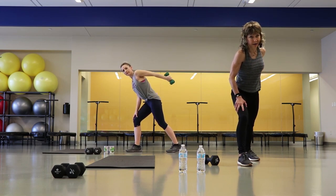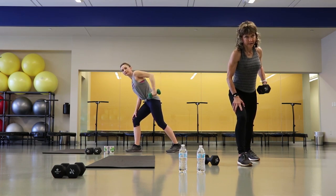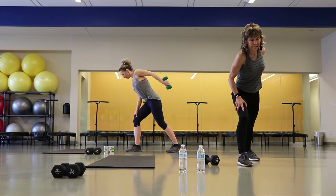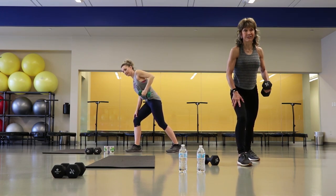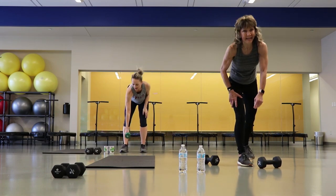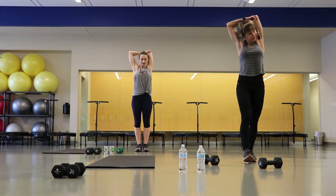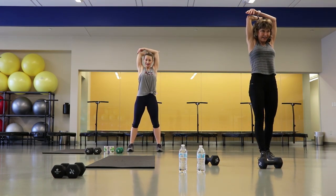Good job not moving that upper arm. Six right here, last three. There it is, good job. Take that down, give yourself a tricep stretch. Other side.